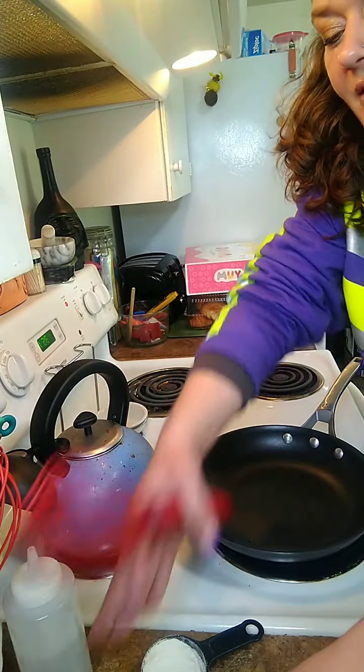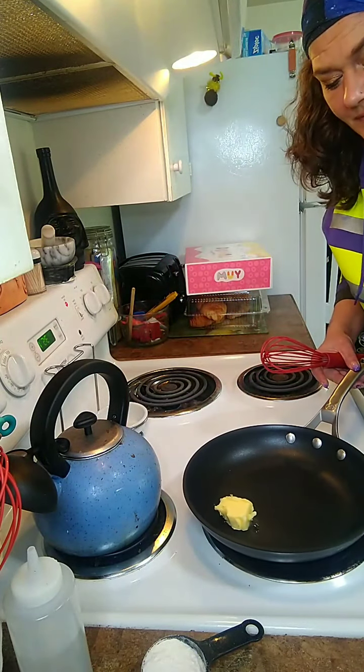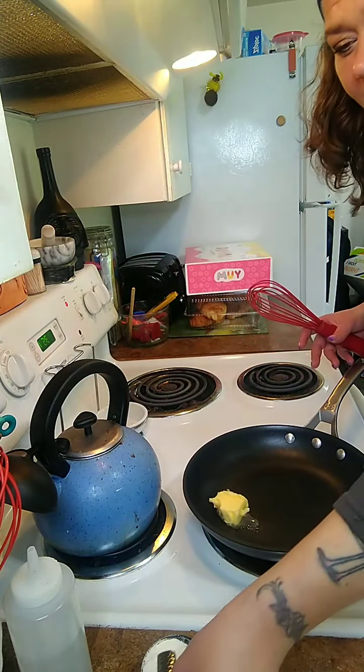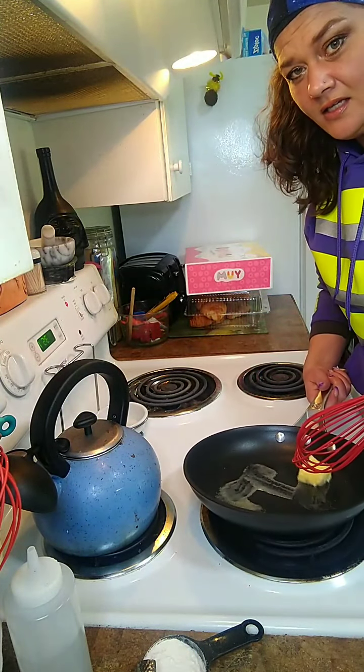I'm just going to grab a dabble of butter - a tablespoon-ish and a half - for those of you that measure. And I want that to melt in my pan.